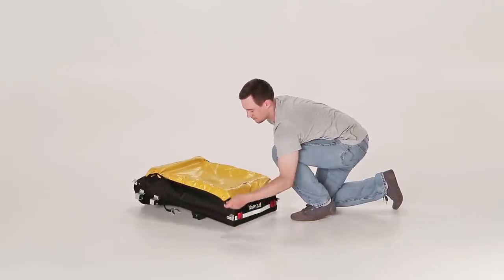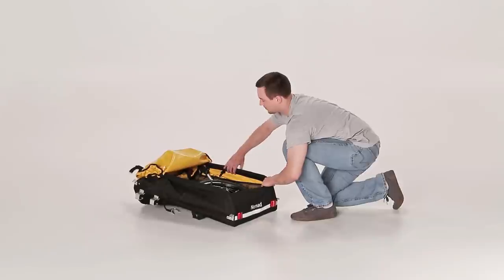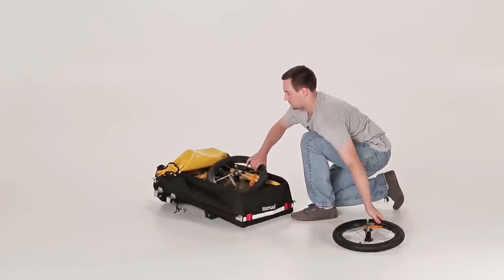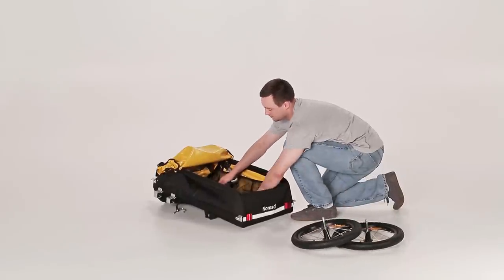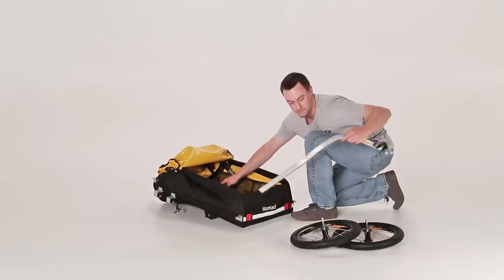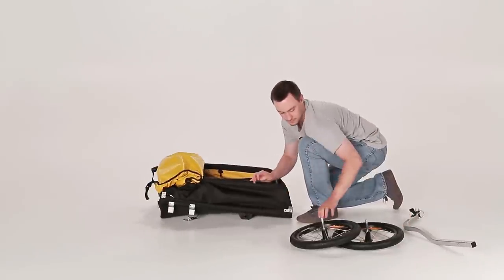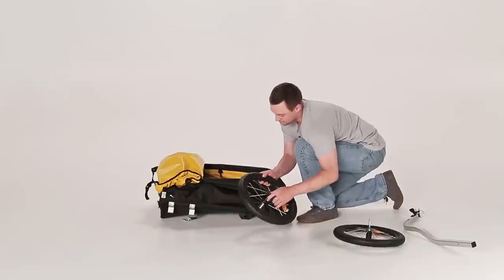Start by removing the contents. Install the wheels using the push button in the middle.